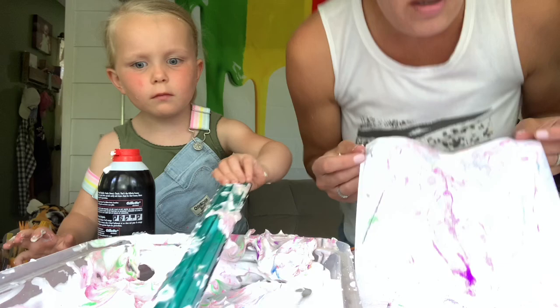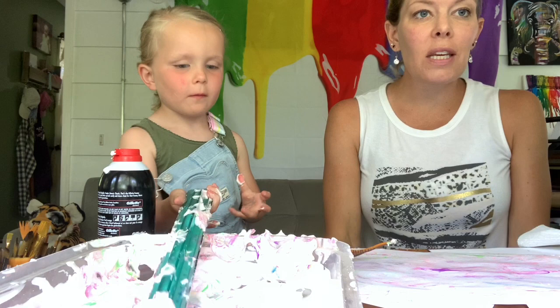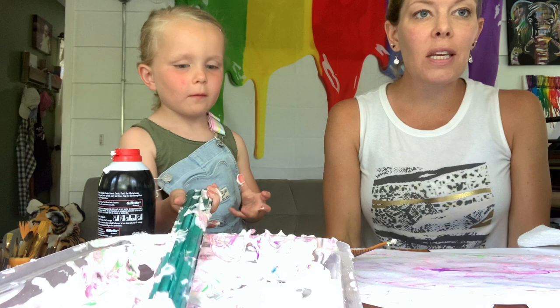It's pretty cool. This is called marbling with shaving cream. I hope to see your results — and try to remember, it is messy, so you'll need things that are easy to clean. See you next time, bye!